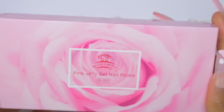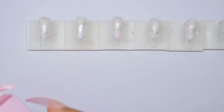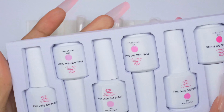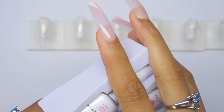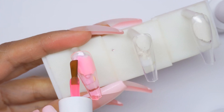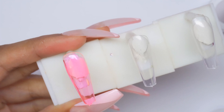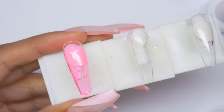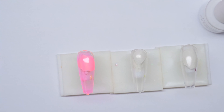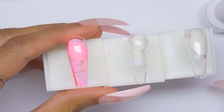Last one is the pink jelly gel nail polish kit — love the rose on the packaging. It has an info card and varying shades of pink jelly gel. First color is 246 — it kind of reminds me of the Dolan red from one of the older jelly gel kits, that in-between from hot pink and baby pink jelly.